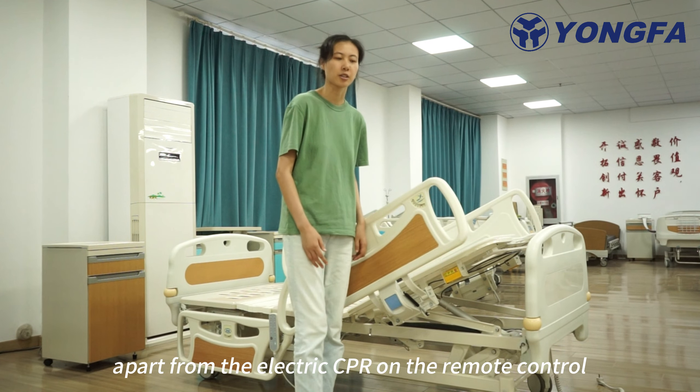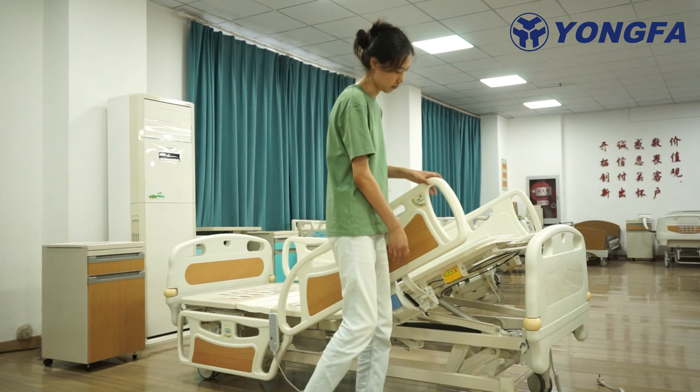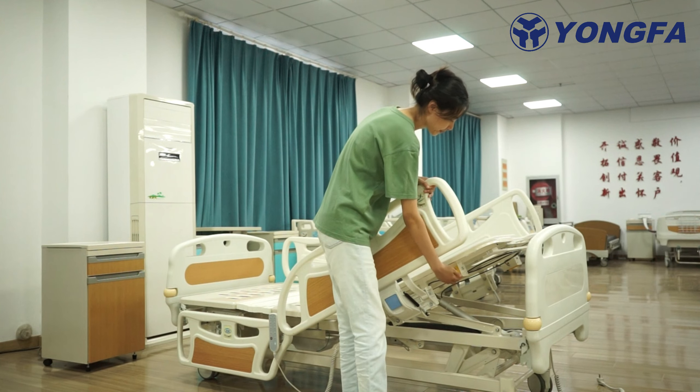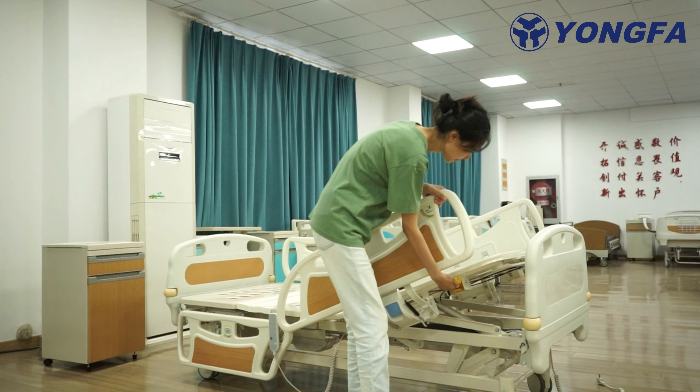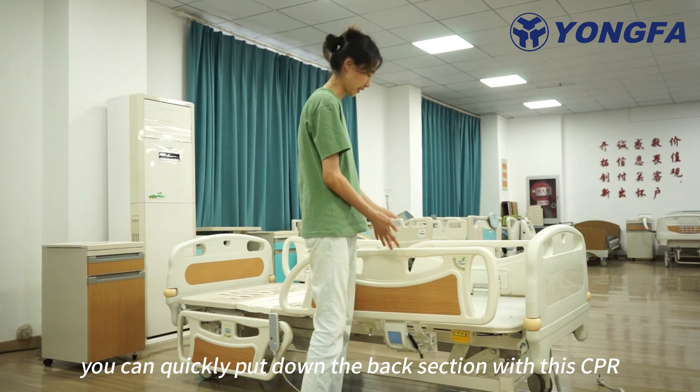Apart from the electric CPR on the remote control, we also have a manual CPR over here. You can quickly put down the back section with this CPR.